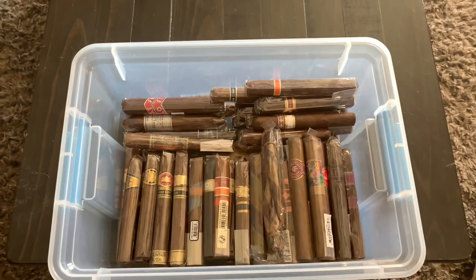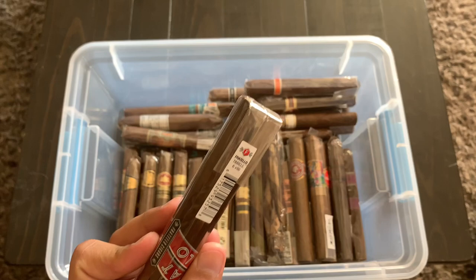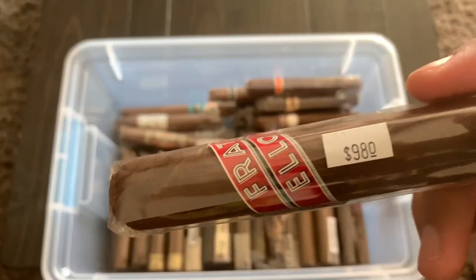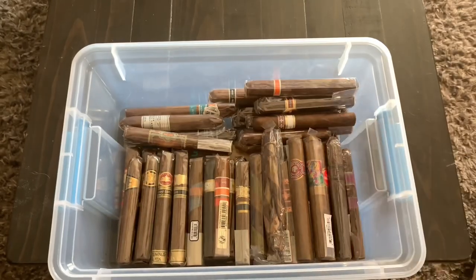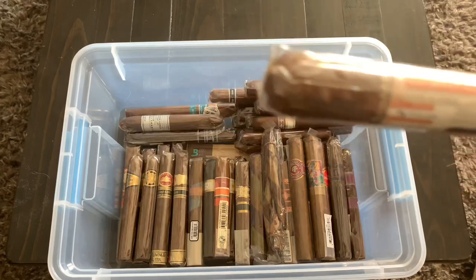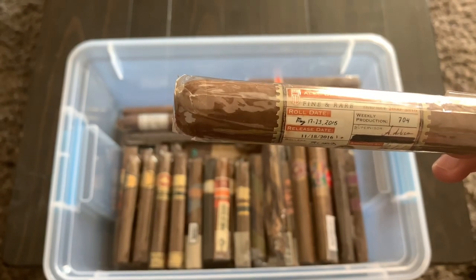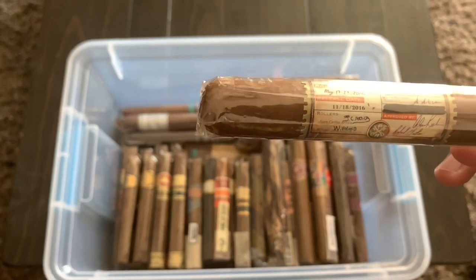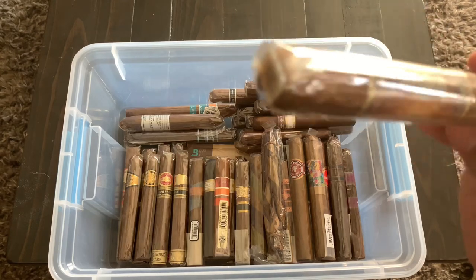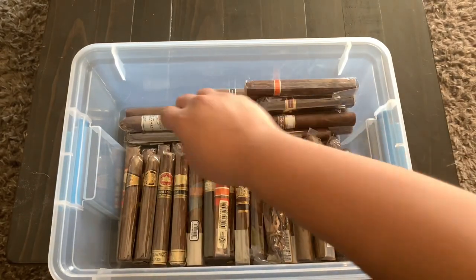Right here I have a Fratello — the Fratello Timical, I think — some have price tags, that one was nine dollars. I've had a few Fratellos before and they were all fantastic. Then this is the Alec Bradley Fine and Rare, which shows when it was rolled, the weekly production, the supervisor, release date, and the roller. It's almost like a collectible cigar, but I am going to smoke it — I'm a smoker, not a collector.